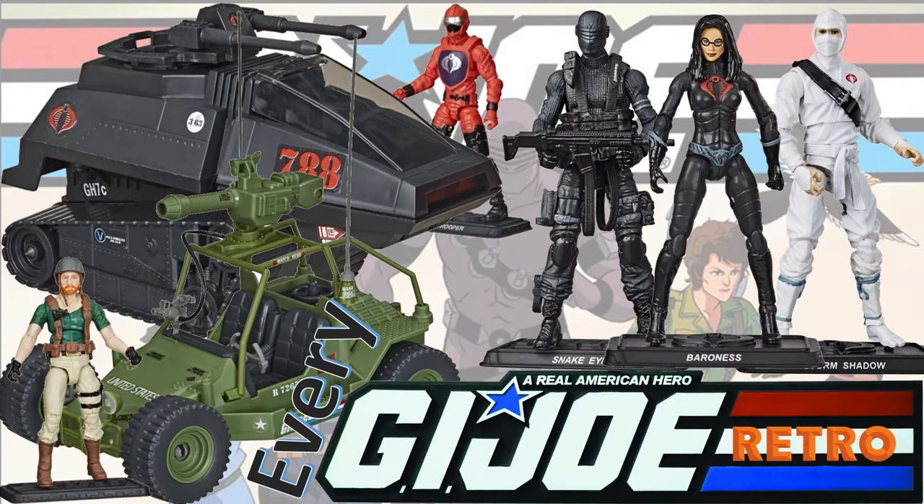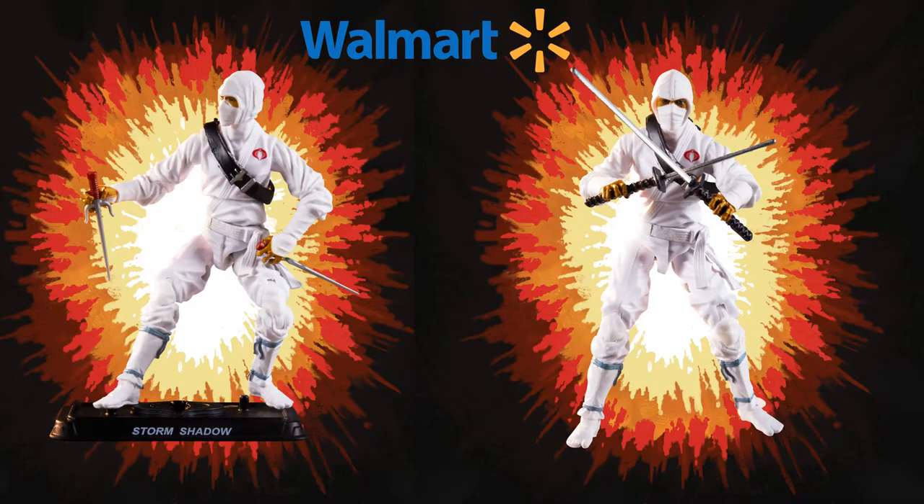What's up, you guys? It's Dan back with another GI Joe video. This time we're talking about every retro GI Joe released in 2020. These are three and three-quarter figures, Walmart exclusives.